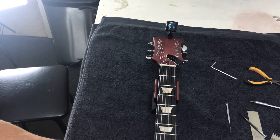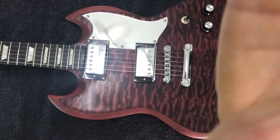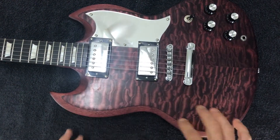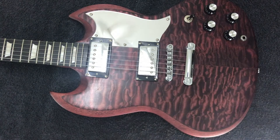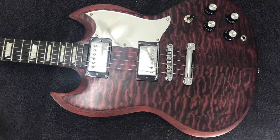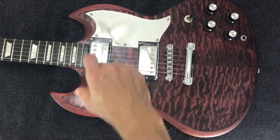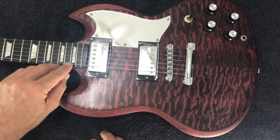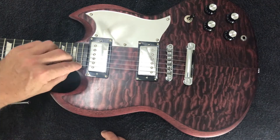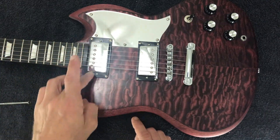The last thing I want to do is just check pickup height. Pickup height is fairly simple and again it's subjective — it will come down to how the guitar sounds to you. The way to adjust it is to change these mounting screws at the side here. A good place to start is about 2.4mm on the bass side and about 2mm on the treble side, holding down the last fret and measuring from the underside of the string to the top of the individual pole pieces.